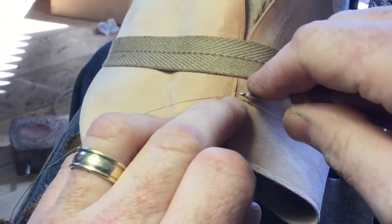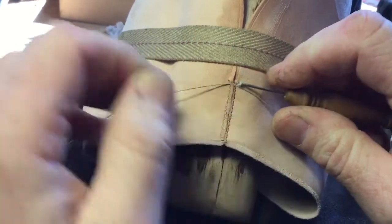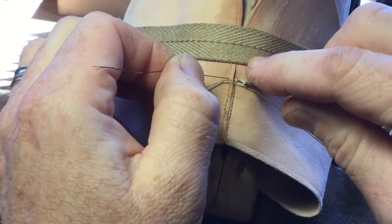I'm sewing a fine butt seam in the lining of the heel of a pair of shoes I'm making for a gentleman. This is kangaroo hide, about a millimeter thick.